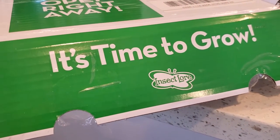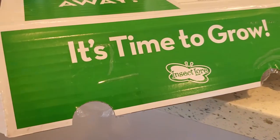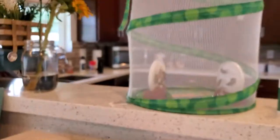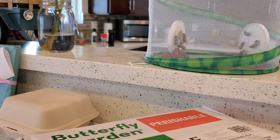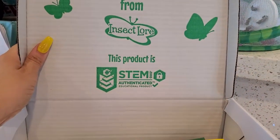We get a box from Insect Lore since it's time to grow. They have ladybugs, all different kinds of things, but we are going to have butterflies. So it comes with a net, and I will show you guys this in a minute. Really cool STEM activity.